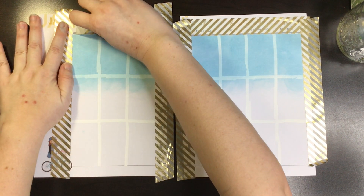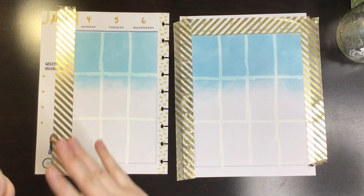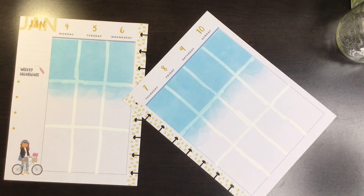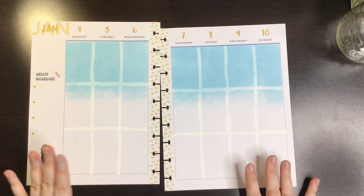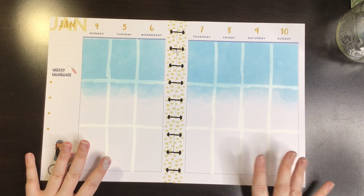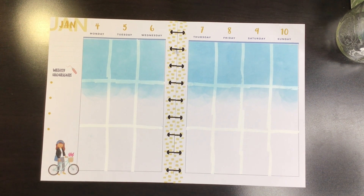Let's take the washi tape off. I think that looks like a sky. I like it, and it looks like there's a snowy mountain. So that's good — I think it's all working out fine.